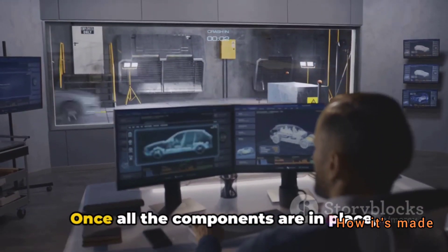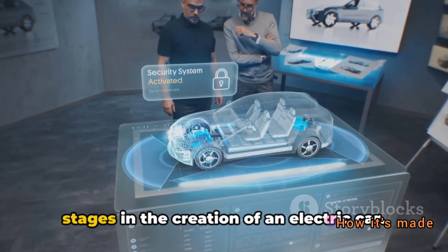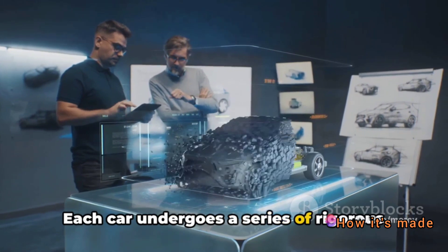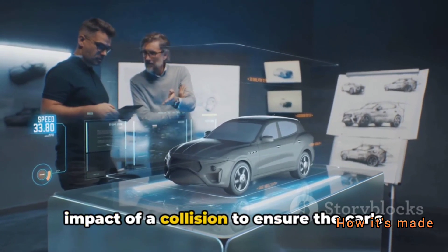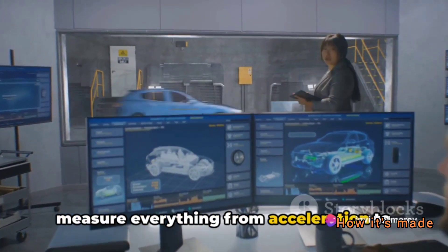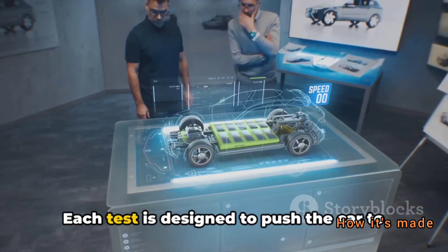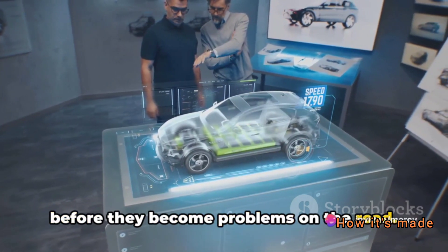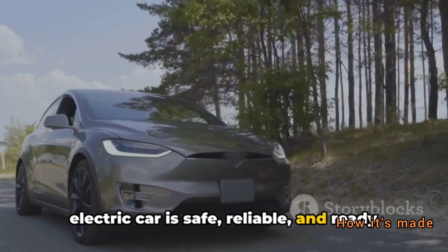But the work doesn't stop there. Once all the components are in place, it's time for the testing phase — arguably one of the most critical stages in the creation of an electric car. Each car undergoes a series of rigorous tests to ensure safety and performance. There are crash tests, which simulate the impact of a collision to ensure the car's safety features are up to standard. There are performance tests, which measure everything from acceleration to braking capacity. And then there are battery tests, which evaluate the battery's performance and lifespan. Each test is designed to push the car to its limits, revealing any potential issues before they become problems on the road.